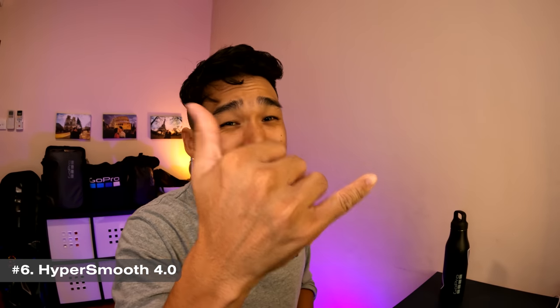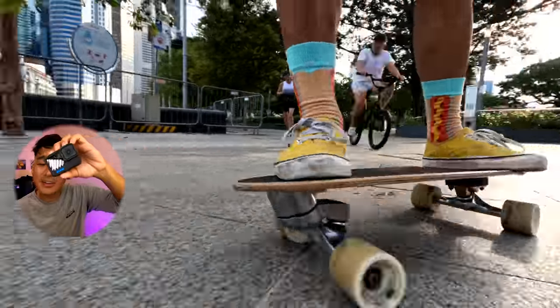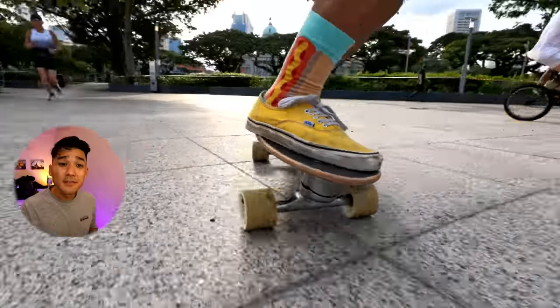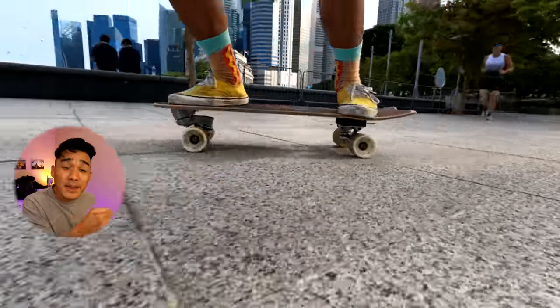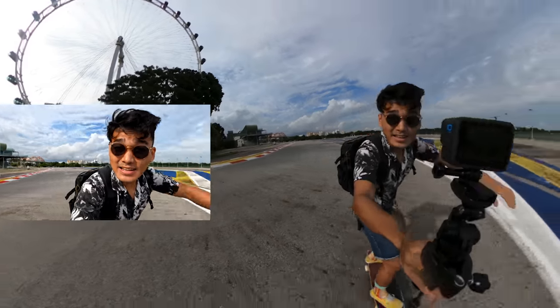Number 6: The next generation of GoPro stabilization. HyperSmooth 4.0 extends the highest level of stabilization even in high performance modes, making it easy to get the best stabilization at all times. More than that, horizon leveling increases the tilt limit up to 45 degrees. It makes it feel like you're almost holding a mechanical gimbal, except you are not — it's just the Hero 10 Black. Alright, linear plus horizon leveling test. Let's see how this goes.